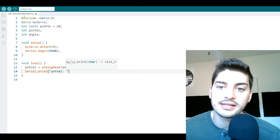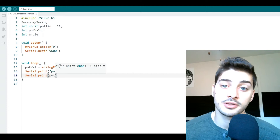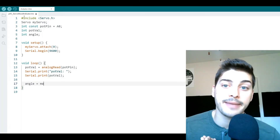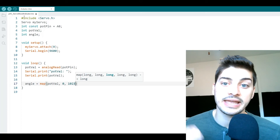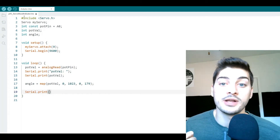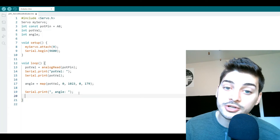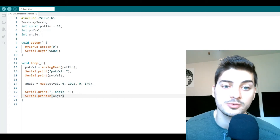Then type a few `Serial.print()` lines — one for the text "pot value" and the second for the actual pot value reading. This lets us monitor the potentiometer's readings once we power up the circuit and make sure we're seeing change as we turn it. Now to convert `potVal` to a usable angle, use the command `map()`, which takes five arguments. Store the result in our angle variable and give `map()` the arguments: raw value which is `potVal`, then raw min and max which are 0 and 1023, then scaled min and max which are 0 and 179. Add two more serial print commands to display the angle, and make sure your final command is `Serial.println()` so that every loop starts on a new line.